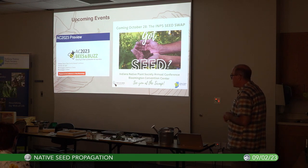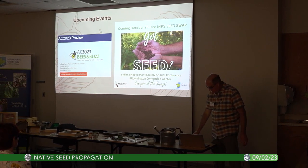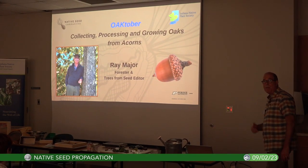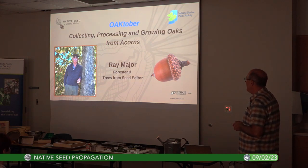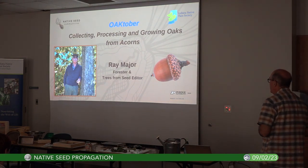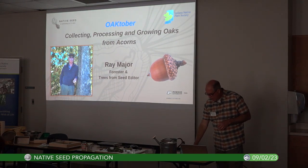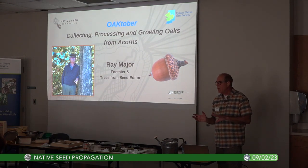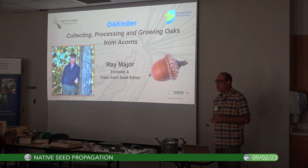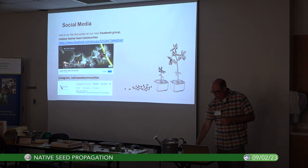We also do a monthly presentation. Ray Major — he's local, lives in Elm Heights neighborhood — has a Facebook page called Trees from Seed. He's a retired forester and specialist in direct seeding. He's going to be talking about propagating oaks and acorns. He primarily works with woody plants — trees — and focuses on direct seeding. We've got about 2,300 people on the Facebook group.